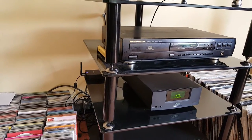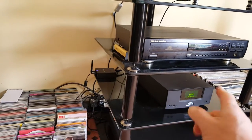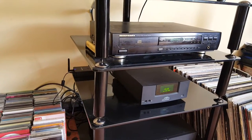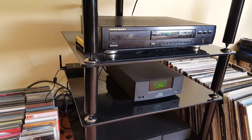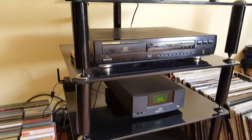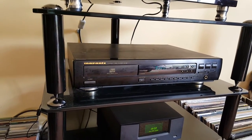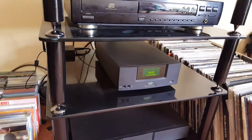I can feed numerous things into it via an optical cable into the UnitiQute, which has its own DAC built in, so it does sound very good. The Marantz 63 is just being used as a transport, and it uses the DAC inside the UnitiQute.